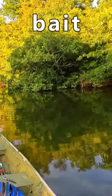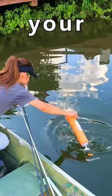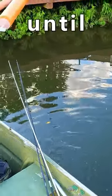Then you're gonna throw the bait with the jug into the water. Wait 24 hours. Retrieve your jugs. If you don't catch anything that is okay — just repeat the process until this happens.